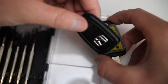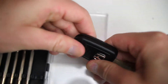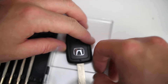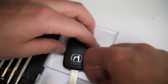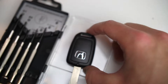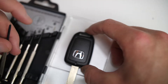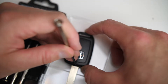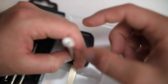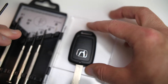Once you've got a new one in, go ahead and reassemble the fob — put the two pieces back together, those will snap back together pretty easily. Then put your little screw back in using the small Phillips screwdriver and screw it back in. And that's it — that's how you change the key battery on a Honda Civic key fob. The battery type is a CR1620 three-volt coin battery.